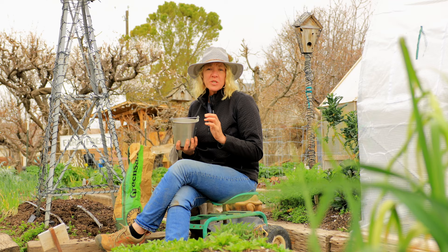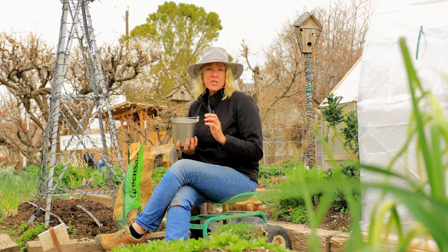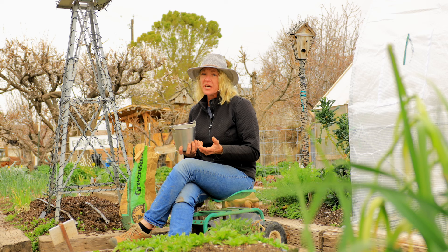Green sand is another soil amendment that I'll be adding to my tomato bed — I actually add this to all of my vegetable beds — because it provides a nice amount of organic potassium as well as lots of minerals. Potassium is responsible for the overall health of the plant, and it really helps with the stresses of hot and cold temperatures, which is great for our hot climate here in southern Utah. It also maximizes the production of flowers, and if we don't have those flowers, we don't have those tomatoes. Green sand also increases the sugar content in your fruit, so that just means it's going to be a better-flavored tomato.